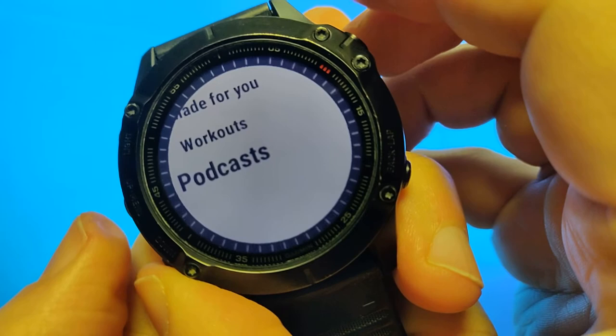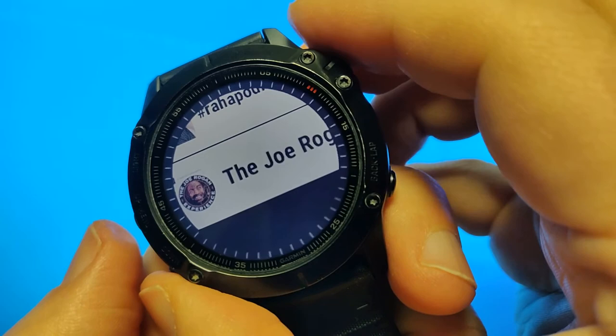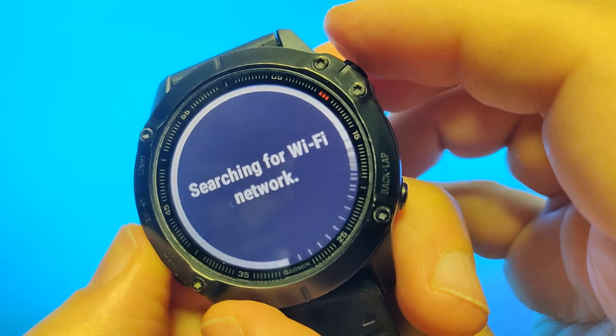Go down to Podcasts. This will bring up a list of my podcasts which I have listened to on Spotify. I'd like to download a new episode of the Joe Rogan Experience. We can see the latest episode — let's choose this one. It says searching for Wi-Fi network and then it will start downloading the episode.